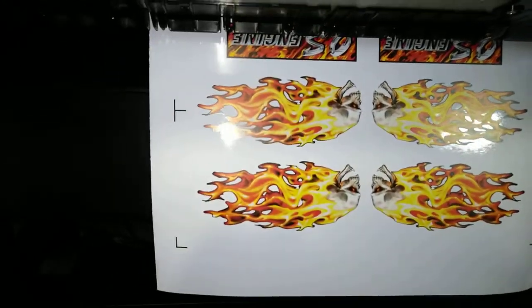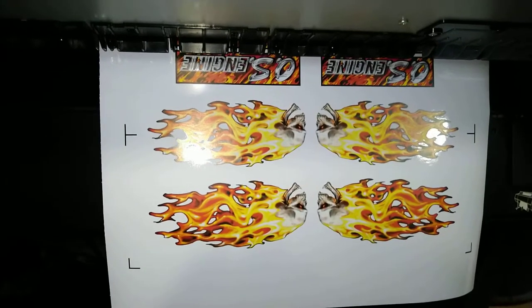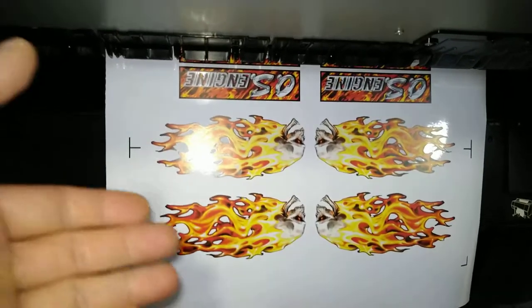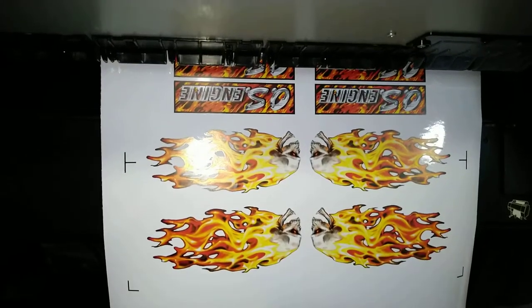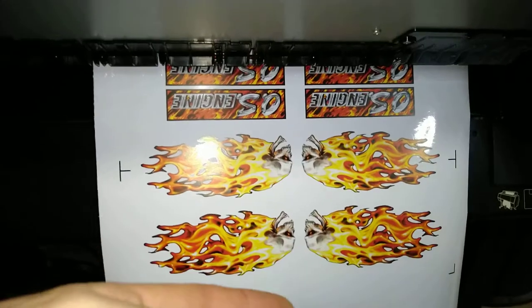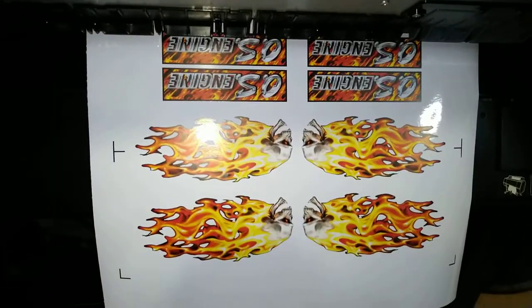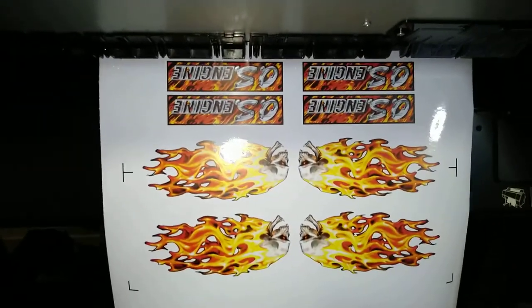A bleed makes it look exactly like the graphic is painted on. It saves a huge amount of money to any end user instead of actually having the car or whatever they're working on painted, because it gives you the same effect as a painted image but much cheaper because it's applied with vinyl. Now, of course, it's not going to be as thin as paint and it's not going to be integrated into the surface, but you understand exactly where we're going.